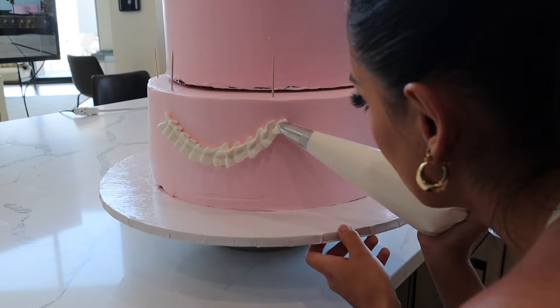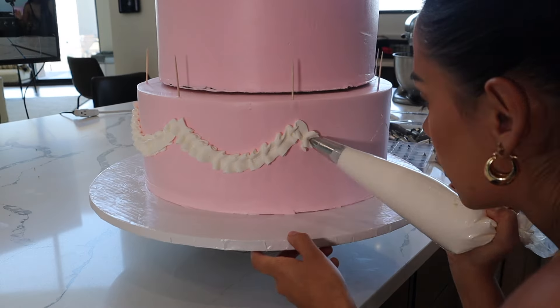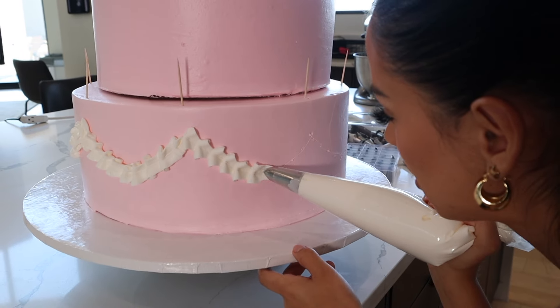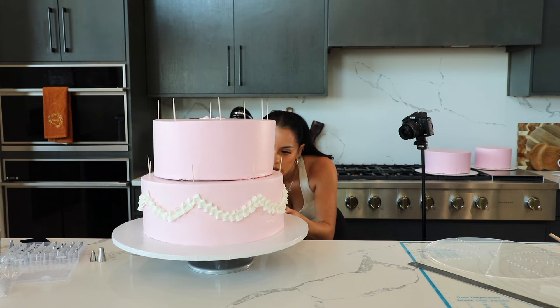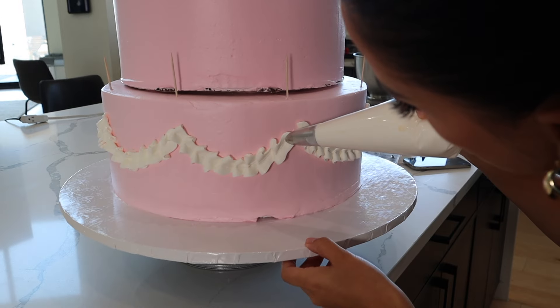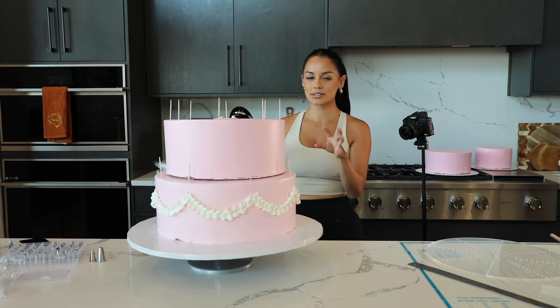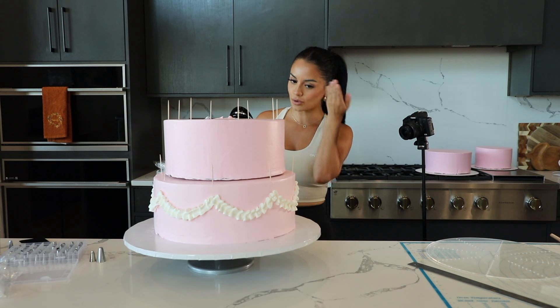I'm feeling the vibes now. Oh my god, I feel so relieved. I feel like the hardest part of the past two vintage cakes I did was the fact that I freestyled it thinking I was some pro. Right now following the tracer is so easy.